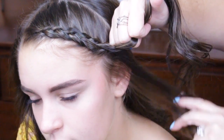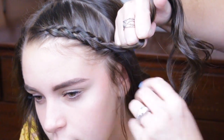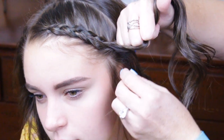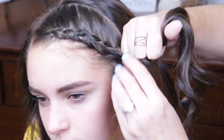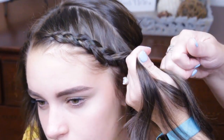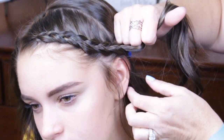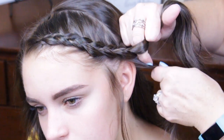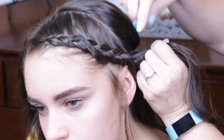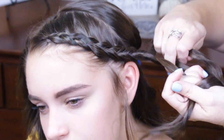Once I get right here to about where her ear is, I'm going to pull out or leave out a few of these little hairs so she can have some curls in the front. Then I'm going to start angling it back to behind her ear. By now I've pulled in all the hair that I've parted off, so I'm just going to finish this braid off a few more inches.